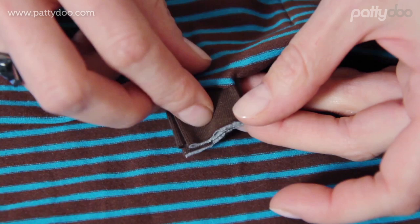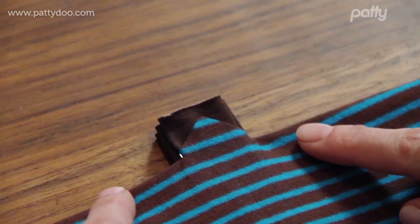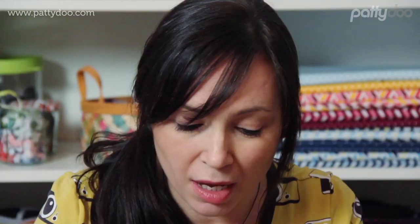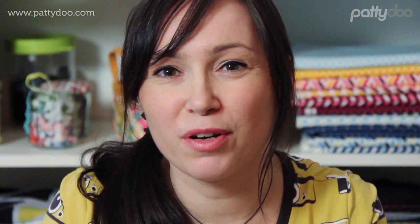And now everything is nicely aligned. These three pieces — the two placket pieces and this little triangle — will now be sewn together here with a short seam. In doing so, make sure that the placket ends are nice and straight. Furthermore, you should not sew too much because then you will end up with little wrinkles at the placket's end. But also don't make your seam too short, because otherwise you will be left with little holes here. So this seam requires a little bit of finesse.